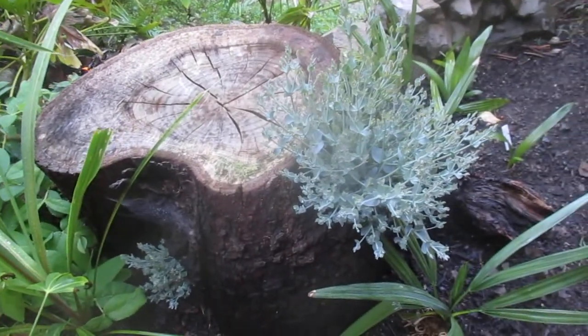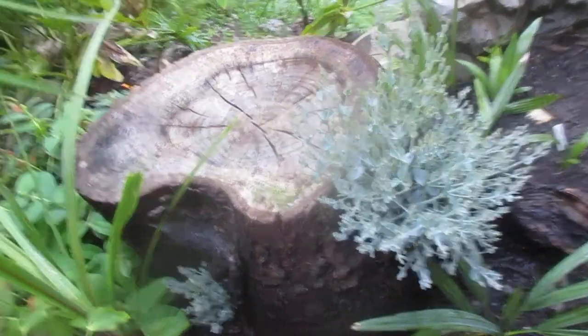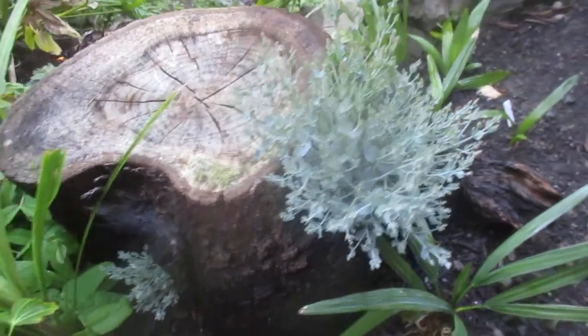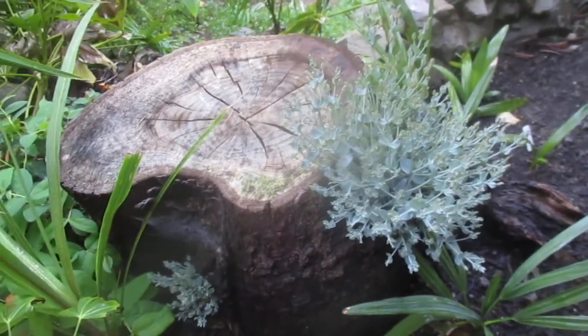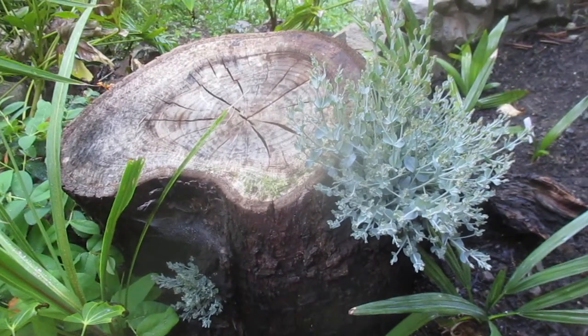That's what it looks like several months after it was cut down — it's coming back full force, beautiful new growth. So that's a cider gum eucalyptus tree here in our northern exotic garden on Salt Spring Island.